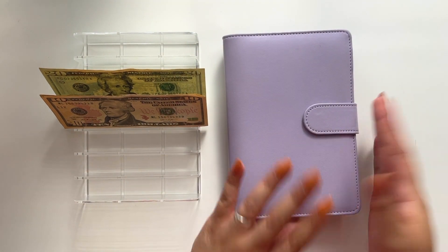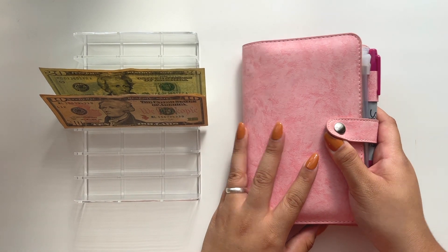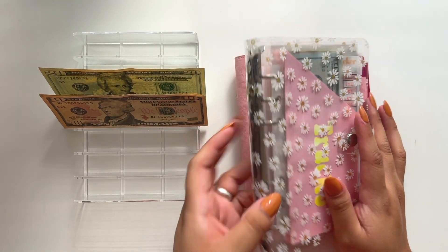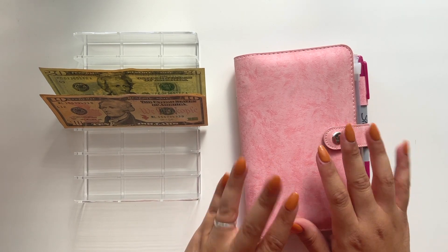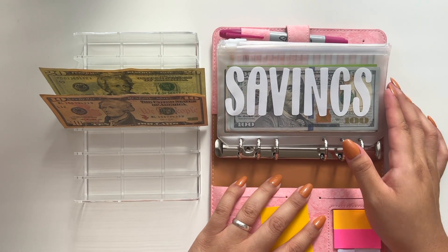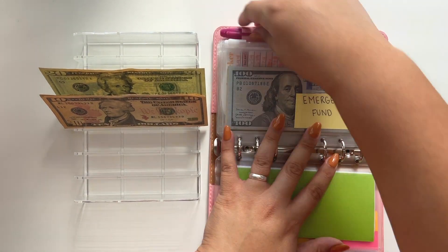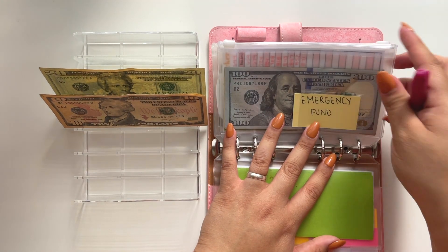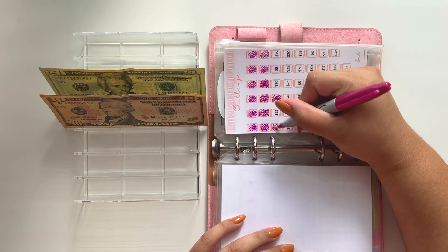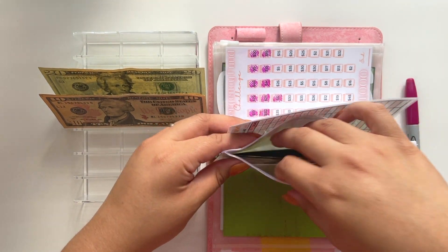And that is it for my low priority sinking fund binder — this video is going very quickly! The next binder is my future savings and debt binder, but nothing's going into this one this week. So I'm actually going to do a couple of savings challenges. If you saw my previous video, I took out like five savings challenges from here, and the main ones I kept were my emergency fund challenge and my Christmas challenge. I'm going to do my emergency fund challenge for $10 and color it in.